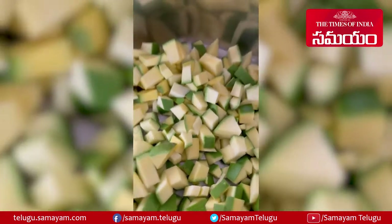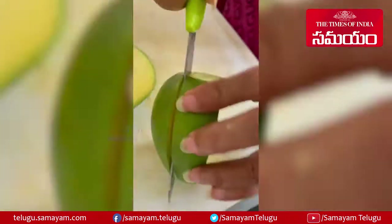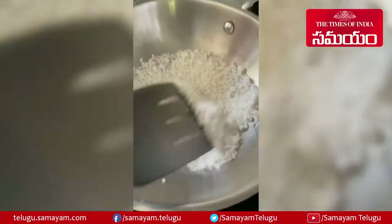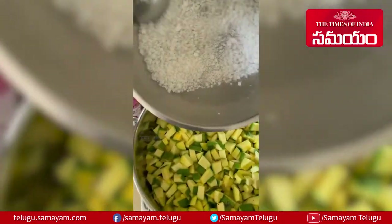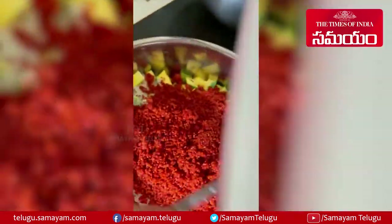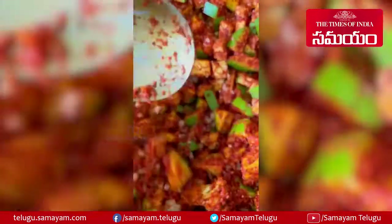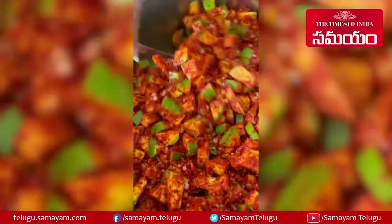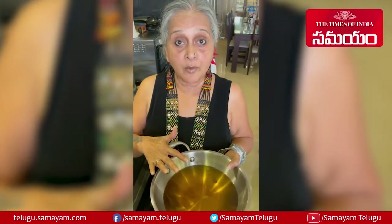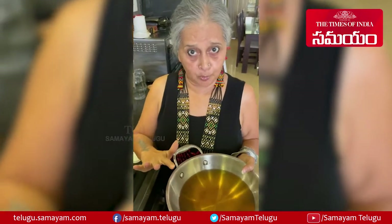The mango pickle requires the mango to be cut very fine. I cut off the two sides then take off the entire center. The salt has to be roasted so that all the moisture comes off, then you add it to the mango. I use three packets of market masala. Stir it all around, mix it well. Leave this for at least six hours.